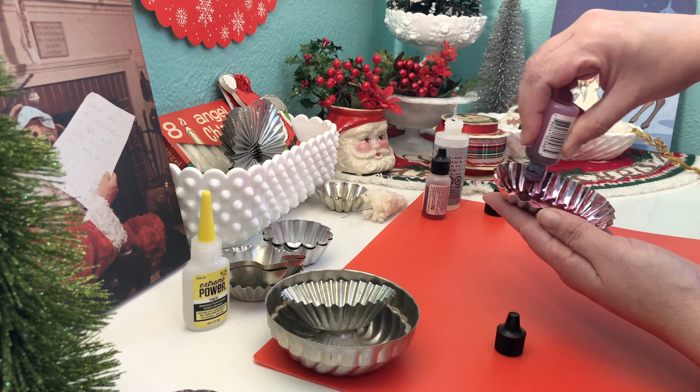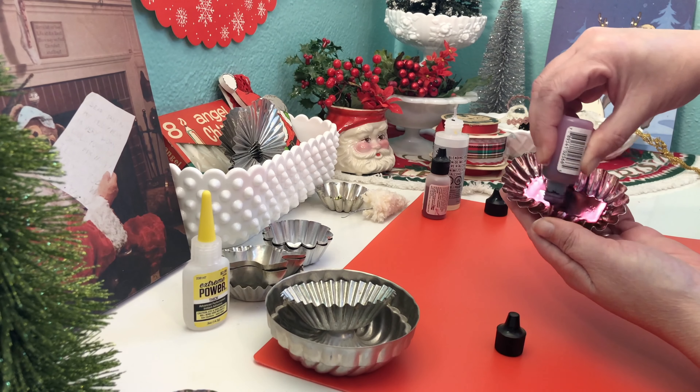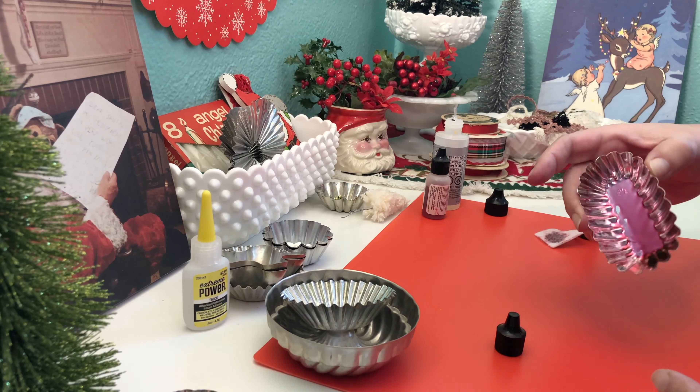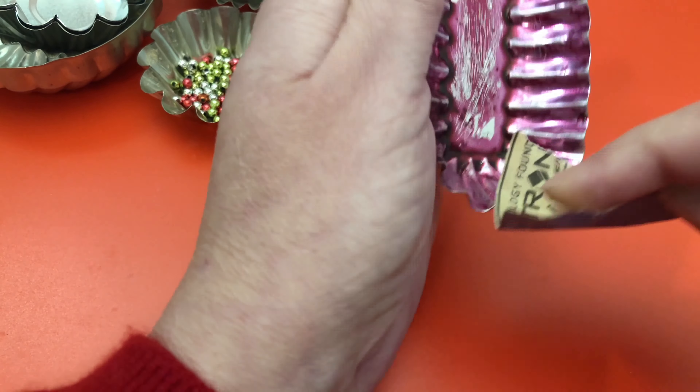We are going to give these thrifted vintage tarte tins a new purpose. I am going to create some retro Christmas magnets.